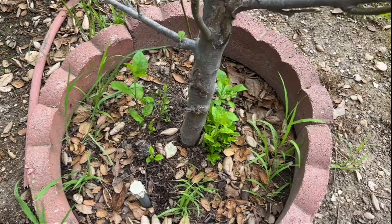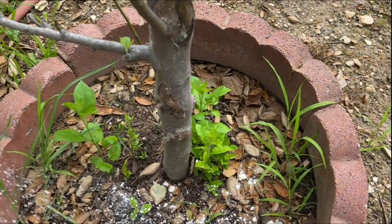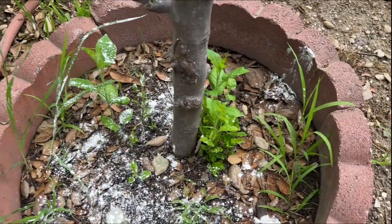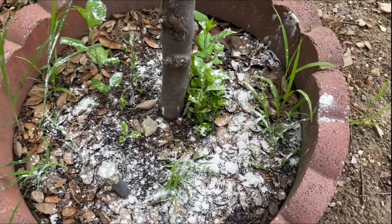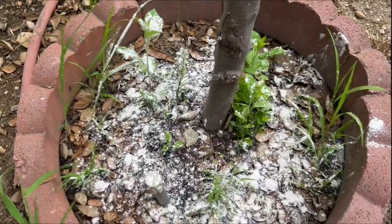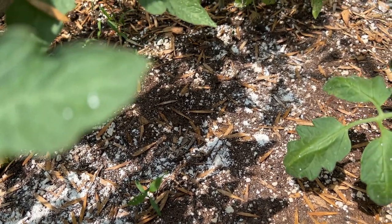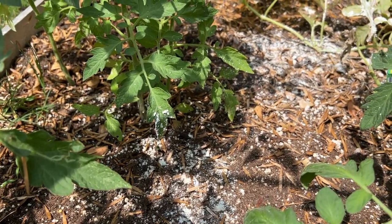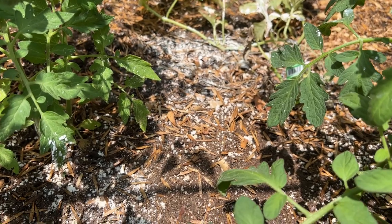Speaking of getting knocked off, I also mixed in some diatomaceous earth into the ground around the base of the plant to prevent any mealy bugs from crawling back up onto the plant again if they do get knocked off. And in general, for all my outdoor grows, I've been using diatomaceous earth on the top layer of soil since it can prevent a lot of pests from reaching the plant while also providing a natural source of silica once it breaks down in the soil. And that's it.